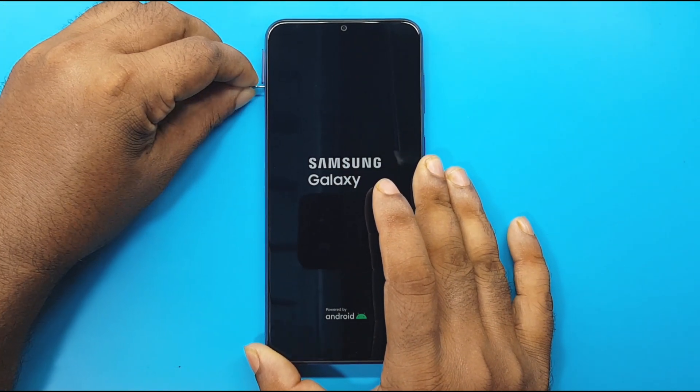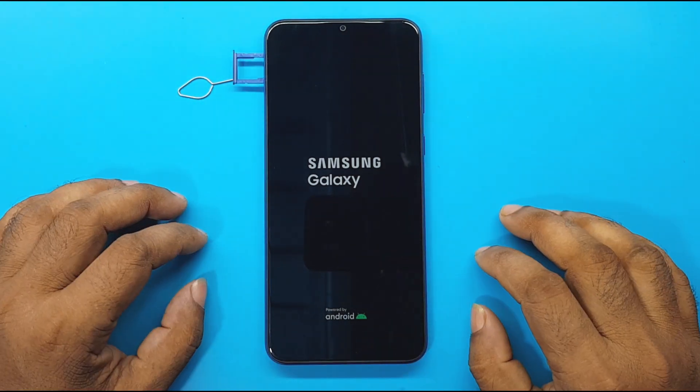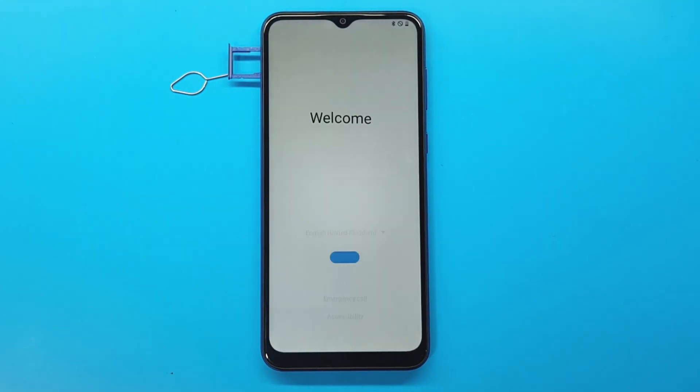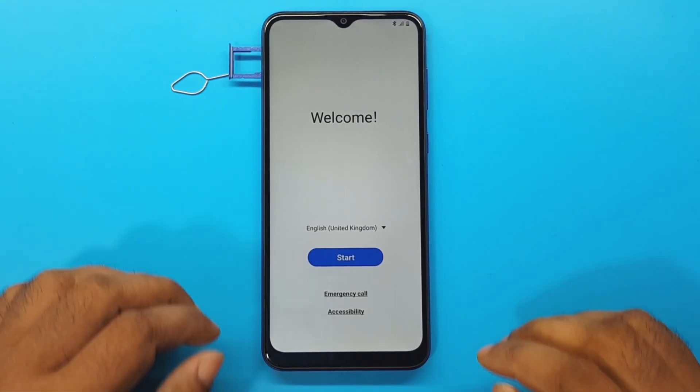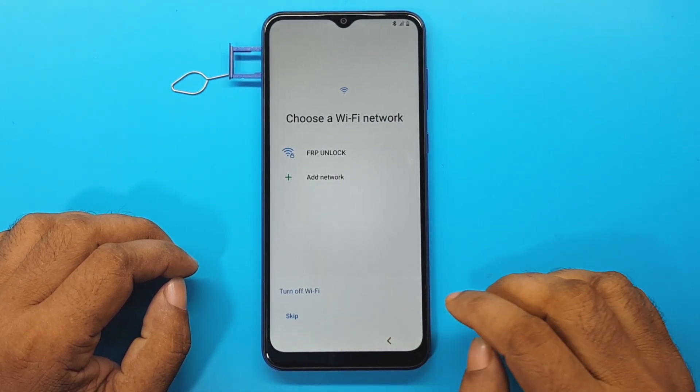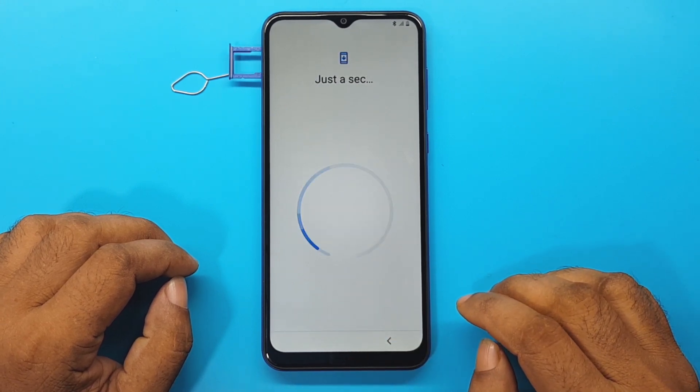I will disable the SIM of the device. Start — I have read and agree to all of the above. Next. Next. Skip. Don't copy.